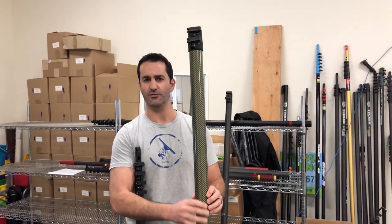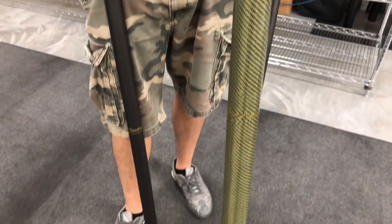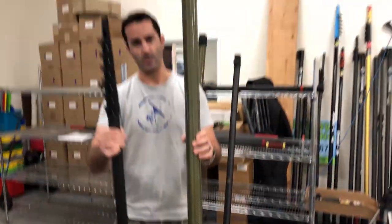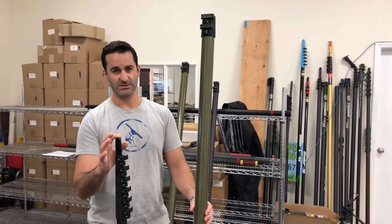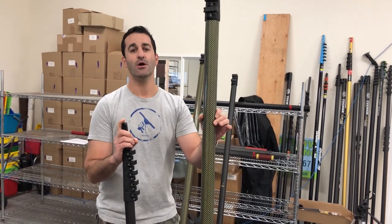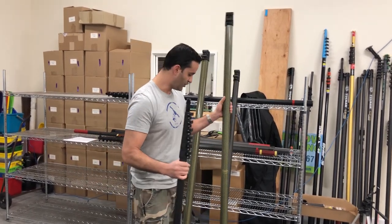Now, these look different and they do feel different — this is a blend of high-modulus carbon fiber and Kevlar, which is going to give you a lot of extra strength when you're working at those greater heights. These all just sleeve together, so you can start with a 20-footer, go to 30, go to 40, or even 52 feet for those commercial projects. All high-modulus carbon fiber, with the bottom four sections — the two extensions — blended with Kevlar. So you're going to have an extremely rigid water-fed pole, all starting with this small 20-footer.